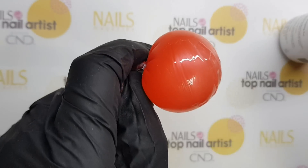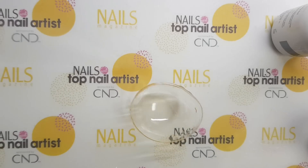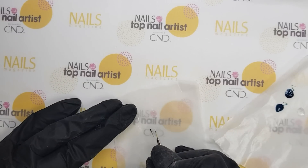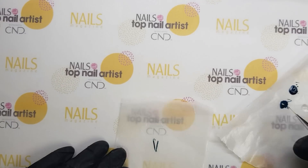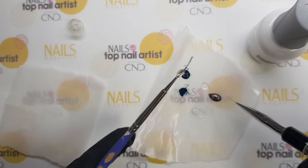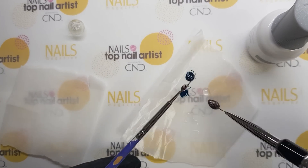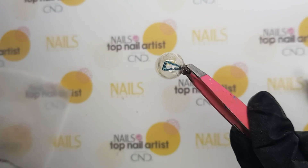For the second embellishment, I've done the same thing, only the balloon is bigger. I made two semispheres. I've drawn an inside gel embellishment, picked it up after curing, placed it on a clear gel ball, which I painted afterward. The bulb is now ready — here is its final look.